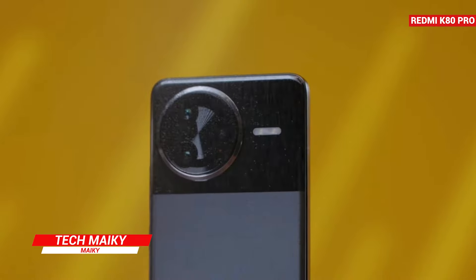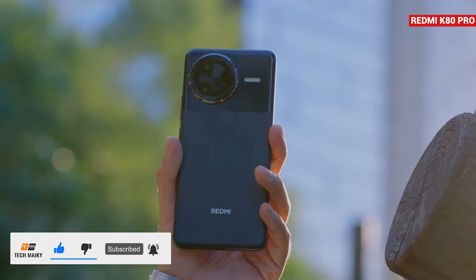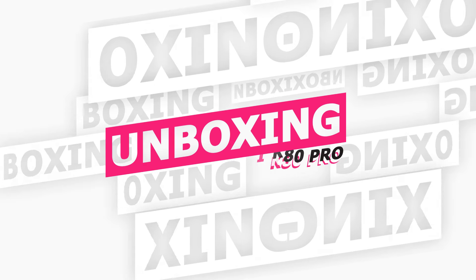Hey guys, this is Mikey from TechMakey. Don't forget to subscribe and hit the bell icon to turn on notifications for more awesome tech videos. Let's start with the unboxing.